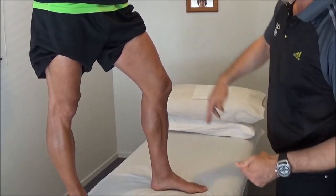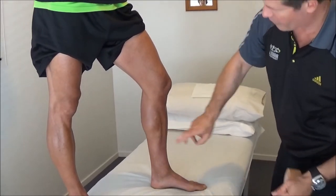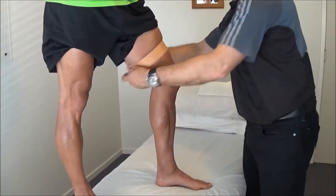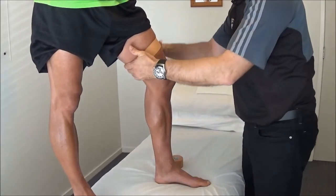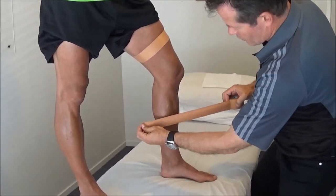Now what we'll do here, we'll come up about halfway up the thigh and just at the base of the calf muscle there, so I'm going to put a fixing strap on to start with. Not going fully around the whole circumference of the leg.